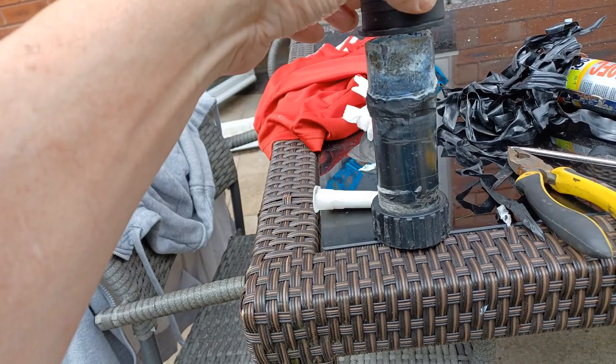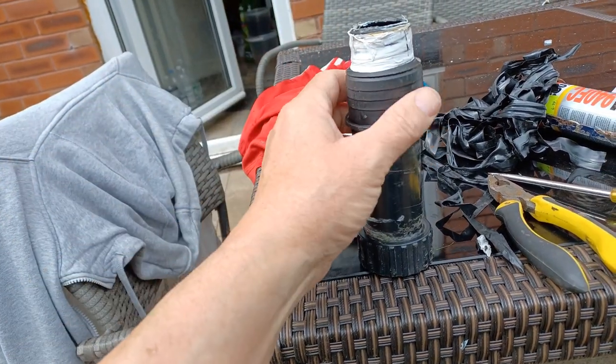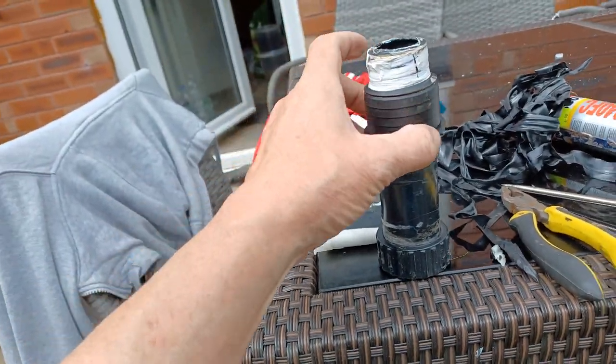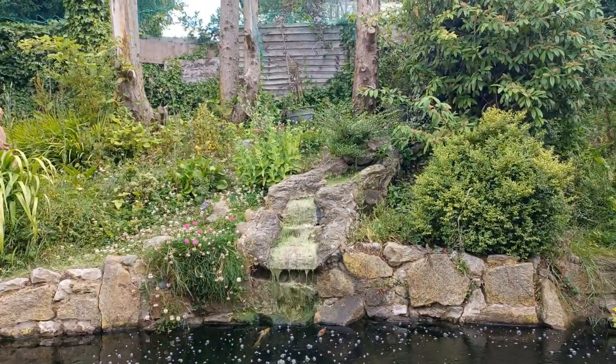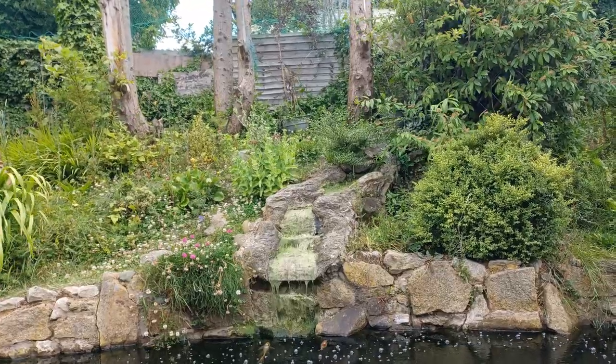This is the part — it hadn't split, it had just come loose. So I'm going to use this pond mastic to glue it back on there. The pump's been off for 24 hours now, to let that component that I've bonded together with the solvent set.